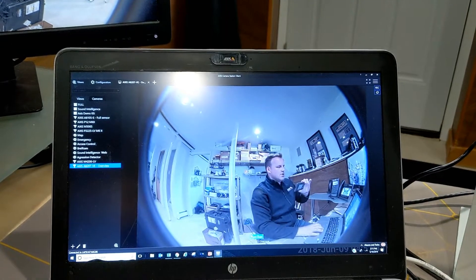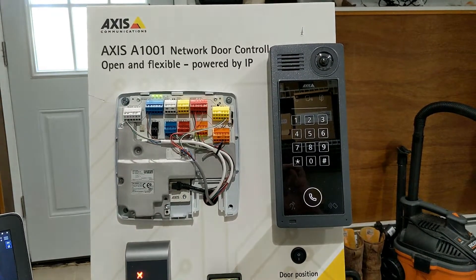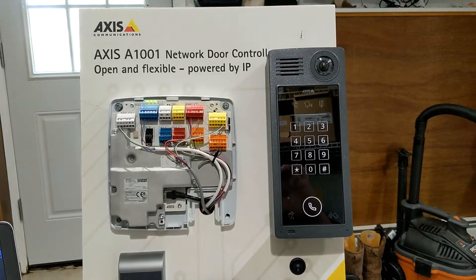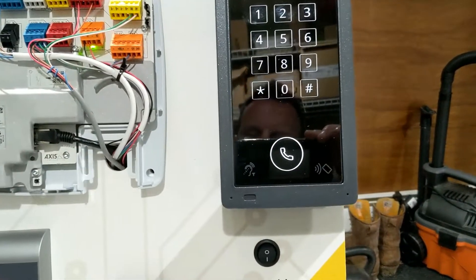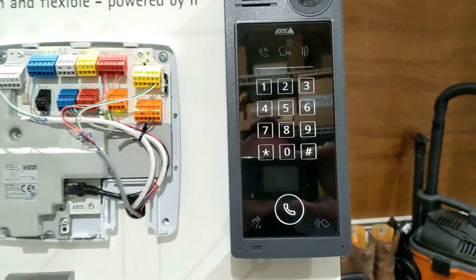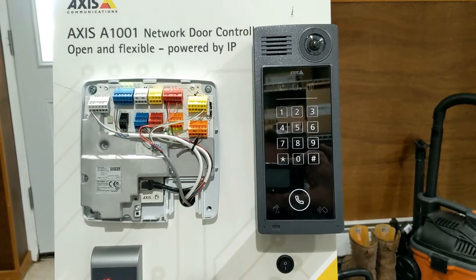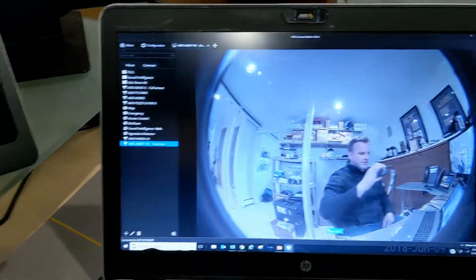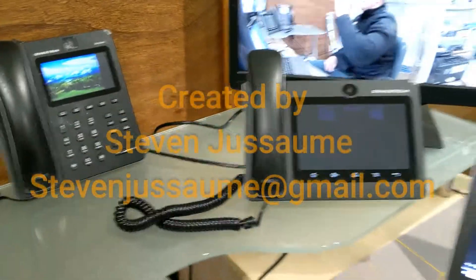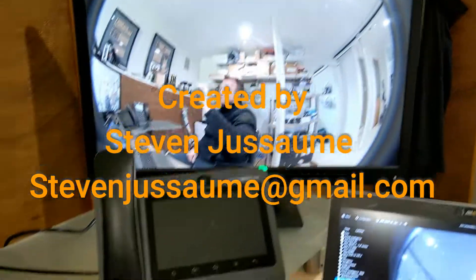To reiterate, this is the new A8207-VE video intercom from AXIS. Key features: pin pad, call button, induction loop, built-in card reader, HDMI out. It can integrate into AXIS access control or third-party access control systems, call into video management software, call to SIP phones, and of course it has that HDMI out feature.